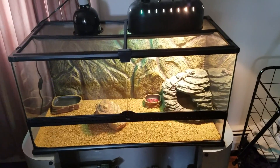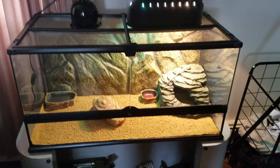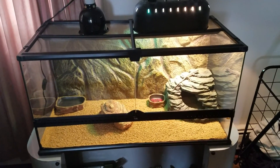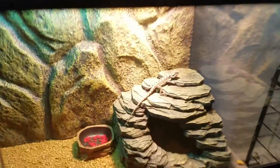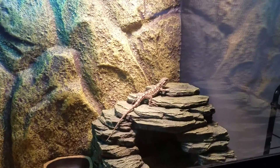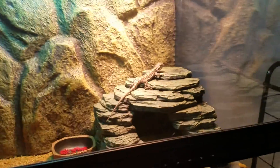This is the Exoterra natural terrarium from PetSmart I just picked up. It's awfully big for this little guy — that's a little Newman — just got done eating some crickets, got his UVB and UVA on this side.